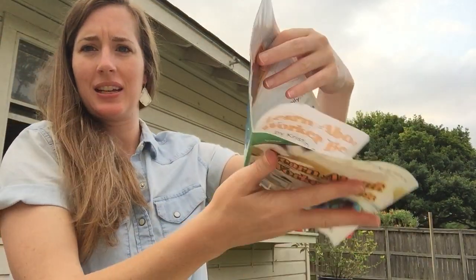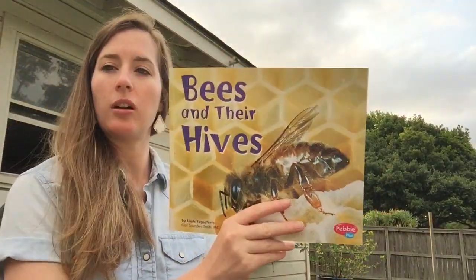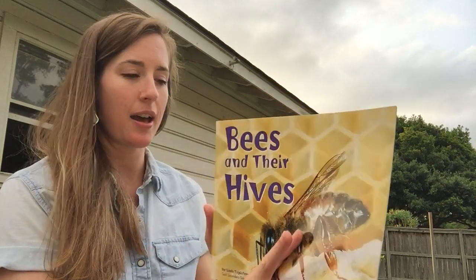Let me show you. Wet. So we're gonna read it after it dries out. Can't believe that happened. So instead let's read this book — it's called Bees and Their Hives.